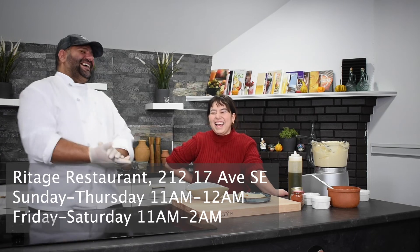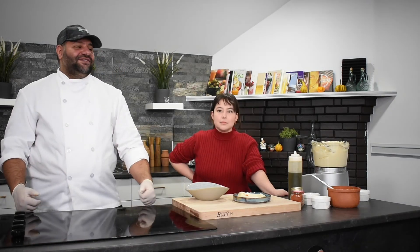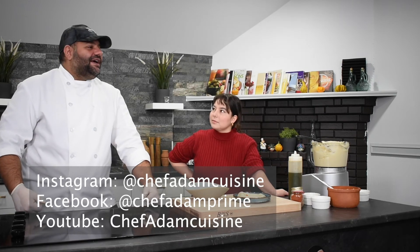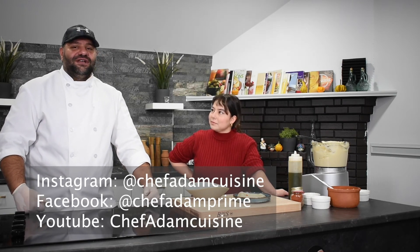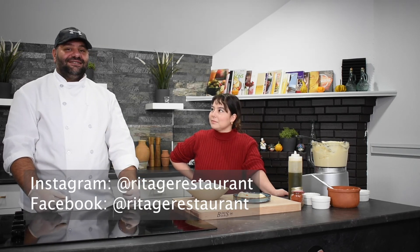Where can they find you? You can find me on Chef Adam's Cuisine on YouTube, and Chef Adam's Instagram and Facebook. Also, here in the kitchen, we're doing cooking classes — so come on in!